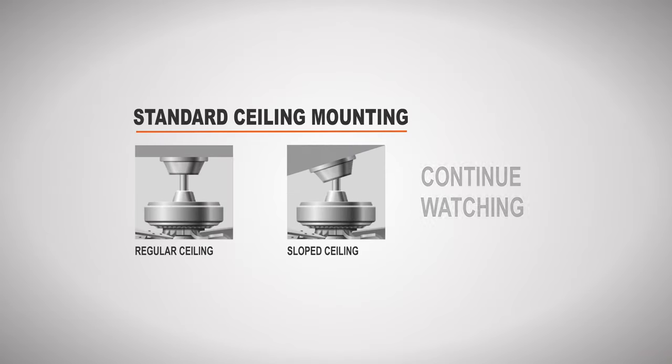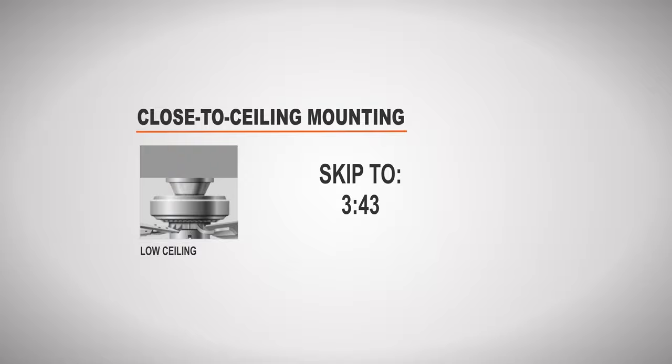If you are installing the fan on a regular or sloped ceiling, continue watching for the standard ceiling mounting section. If you are installing on a low ceiling, skip ahead to the close to ceiling mounting section.